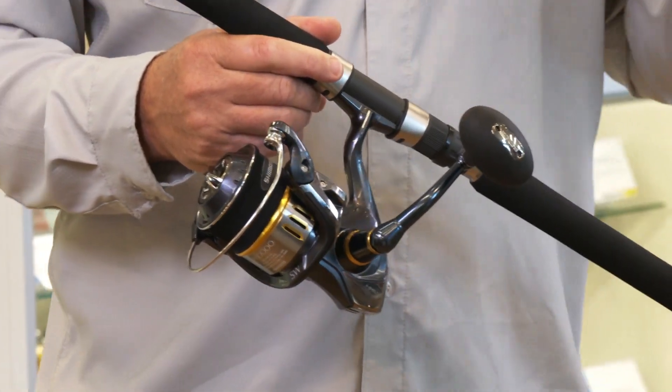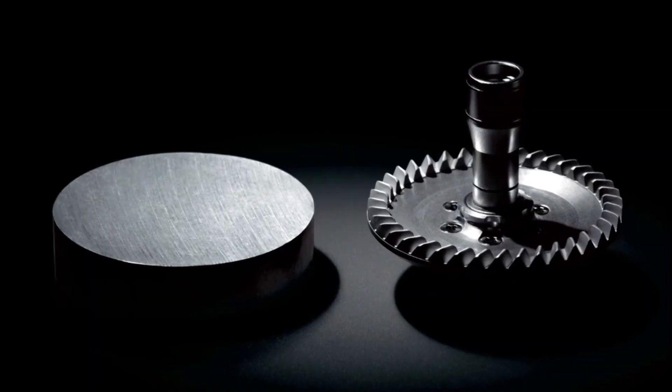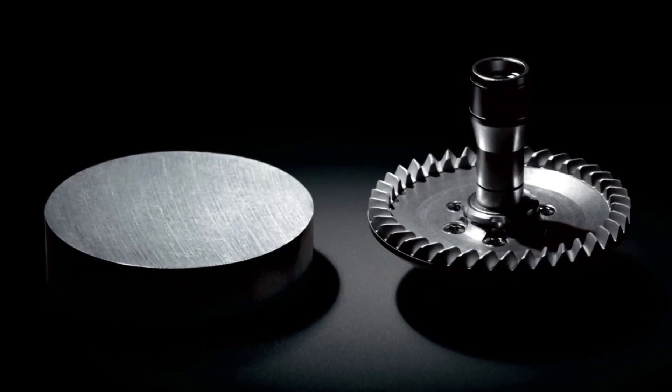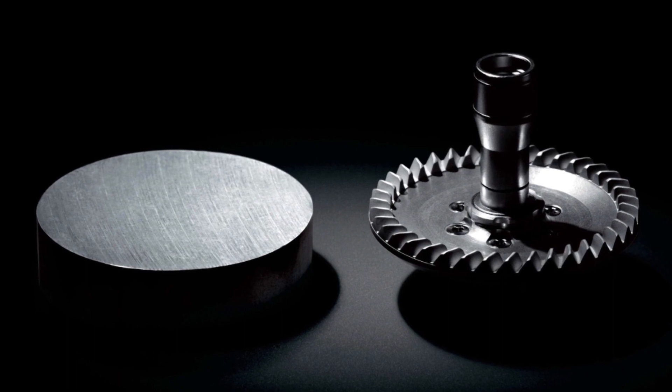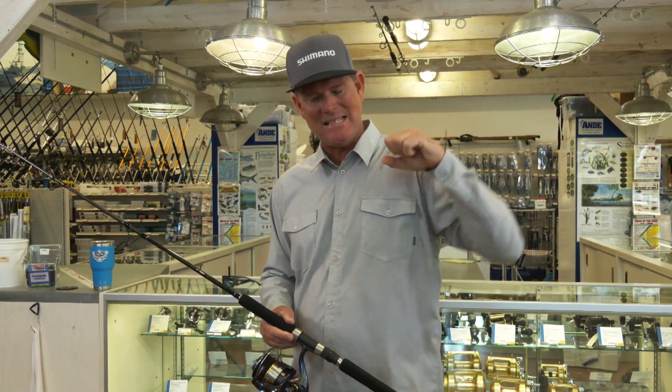How do we get there? We get there through Hagane. What Hagane is, is when we take a single piece of aluminum and we cold forge that into a gear that is just absolutely perfect. Cold forging is when they take a piece of raw aluminum and they stamp it down into the shape of the gear they need.